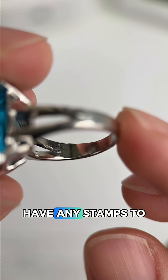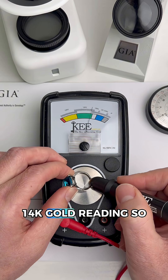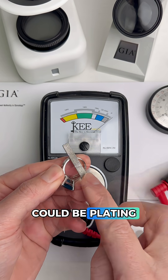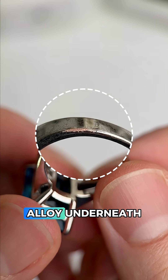Zooming in, it looks like we don't have any stamps to help us. It's not attracting to a magnet, which is good to see, and the gold tester is giving us an unstable 14k gold reading — so this could be plated. We're going to file off a little bit of what could be plating, and when we test there we're getting an immediate no-gold reading. Zooming in, we can even see there is a copper or brass alloy underneath.